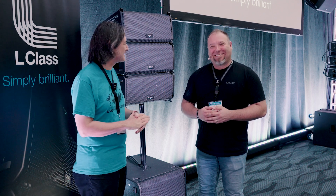Pretty comprehensive system you guys have created here — tried to cover a lot of bases. Is this shipping now? We'll be shipping in the beginning of May. Fantastic. If you're interested in finding out more information about the QSC L-Class series of line array, you can head on over to AmericanMusical.com.